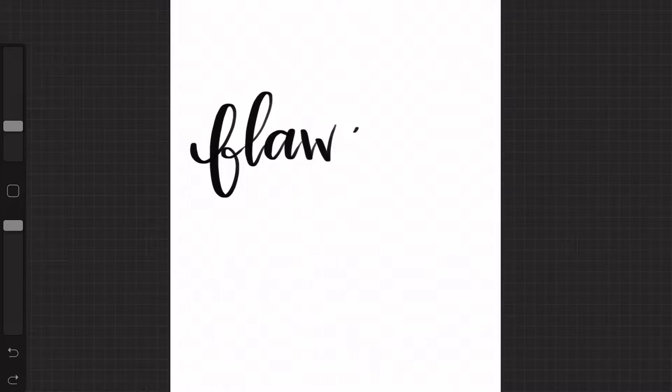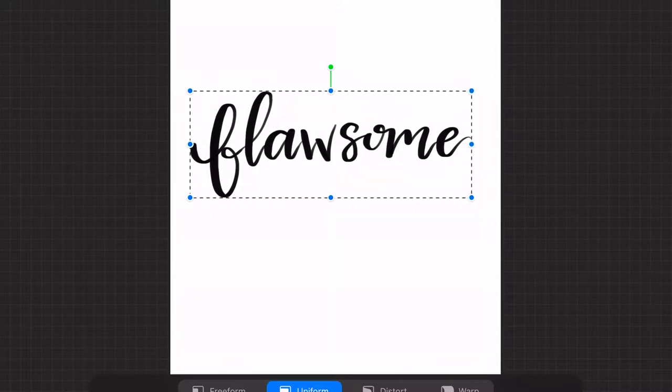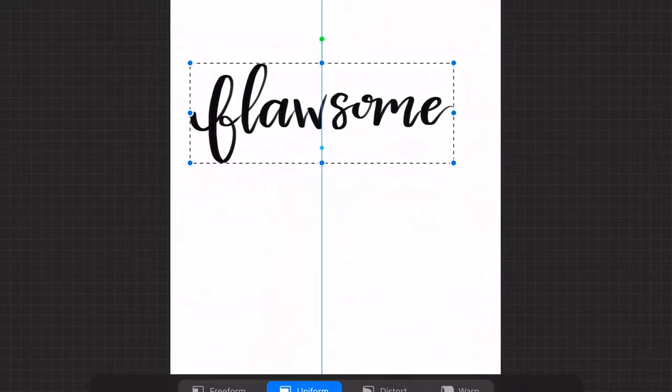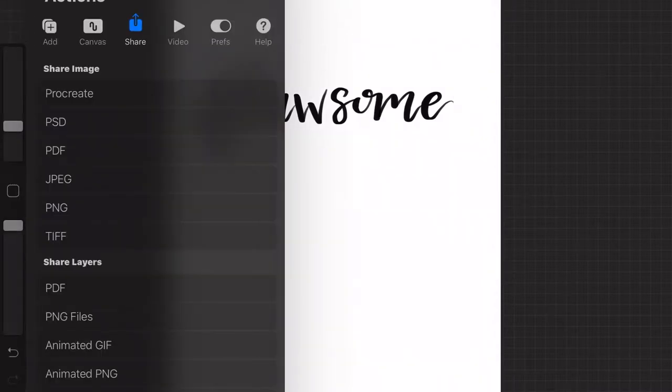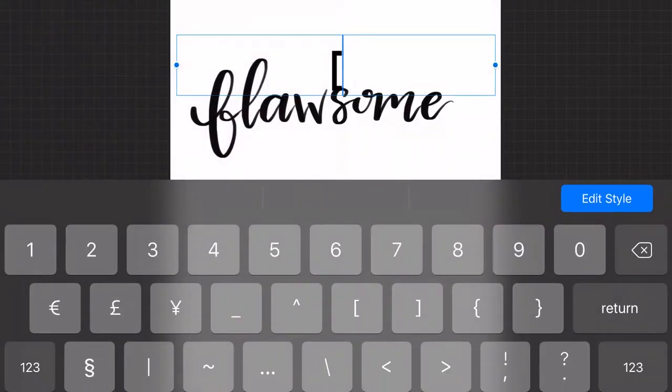The Apple Pencil is very sensitive, so as soon as I add more pressure the line becomes thicker. On the upstrokes I want to do the opposite and apply a little bit less pressure so that the line is thinner — that's how you get that faux calligraphy look. Then I'm going to angle it so that the word is at the right size and right area that I want it, and then I'm going to add a text box.